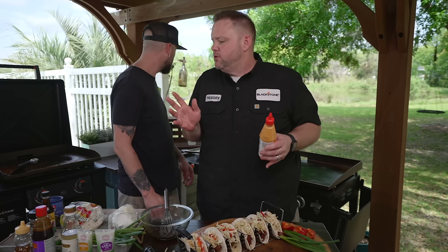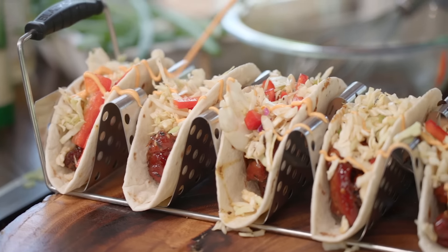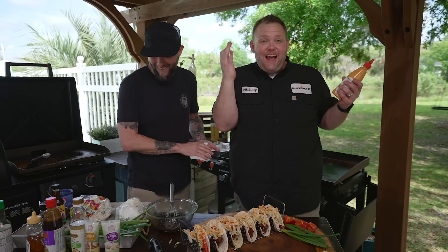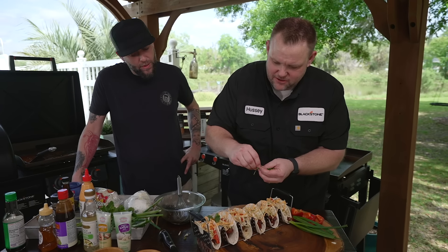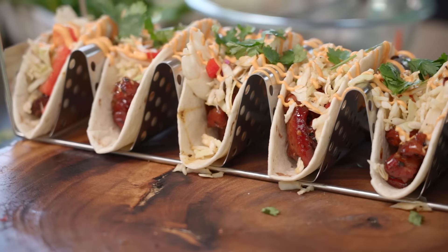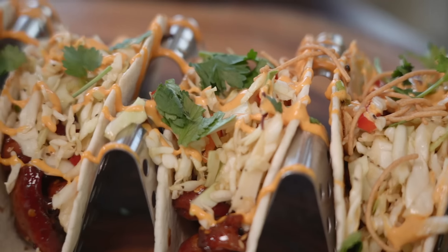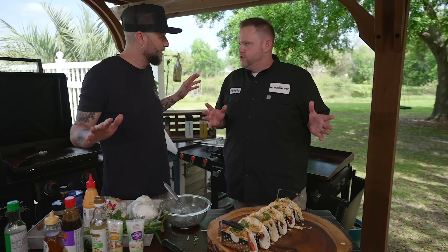Now we're going to church it up. We'll do a little sriracha mayo — get a little bougie with it, drizzle it right on top. A little bit of cilantro — just a little bit goes a long way, just to brighten it up. And guys, I almost forgot — the Asian crunchy noodles! I really wanted that little crunch and texture. Crunchy noodles are on. This right here is smoked pork belly tacos.